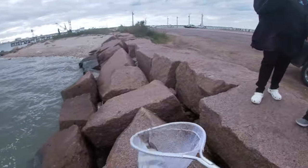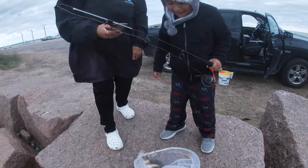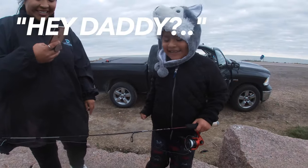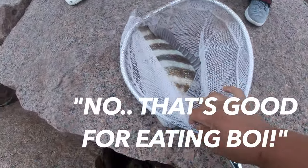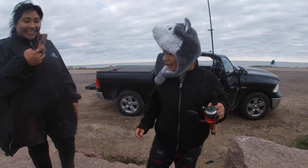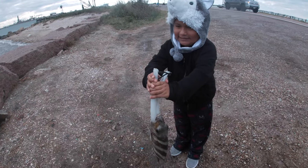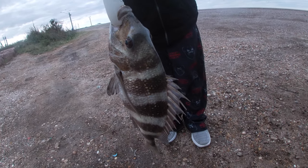Good job, buddy. Look at this. That's a good one. High five, buddy. Heck yeah. Is that just for baby? No, that's good for eating, boy. That's awesome, dude. How do you feel? Super great. That's awesome. All right, here we are with a nice sheepshead. Good job, buddy. We're going to be cooking that boy up.